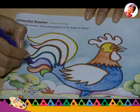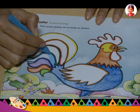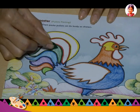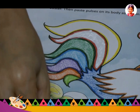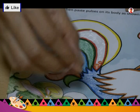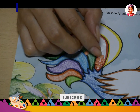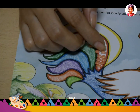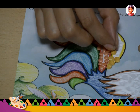Then apply Fevicol or glue on a part of the picture where a pulse has to be pasted. Sprinkle the pulse on the glued part and press it slightly. Repeat with the other pulses.